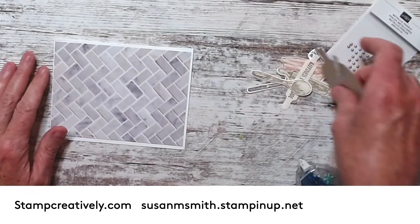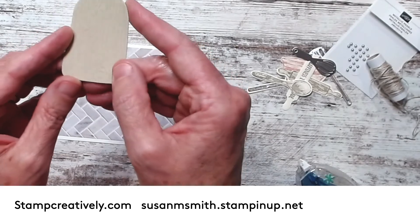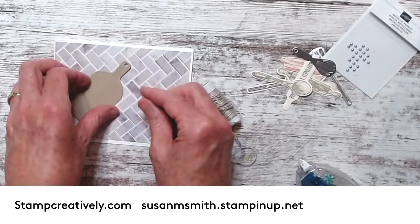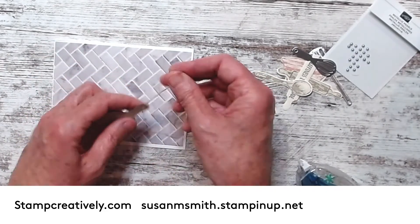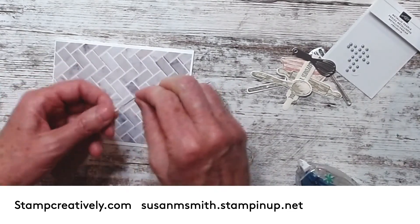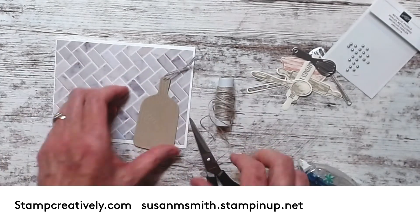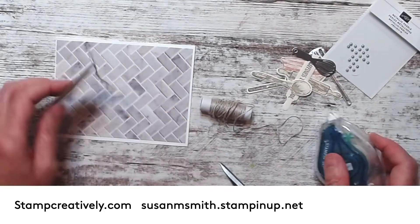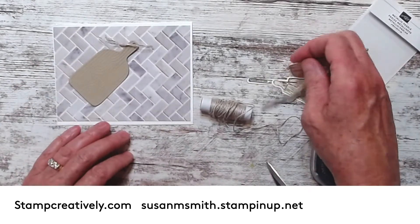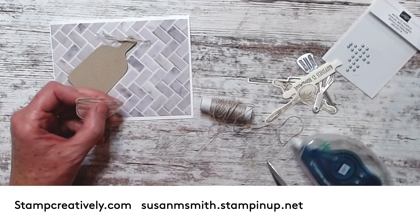The first thing I want you to see is this cutting board - holy smokes, can you see it? It's got a little wood grain texture to the cutting board, it's so cute. I took my linen thread and I'm going to make it look like the cutting boards in my kitchen that have this rope on it. There's my rope on my cutting board - I'm gonna seal that down.